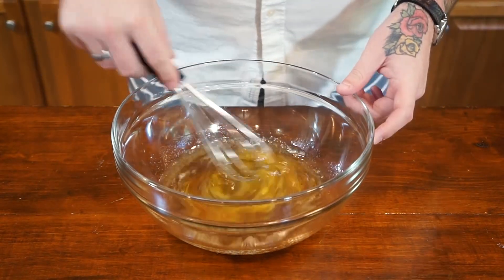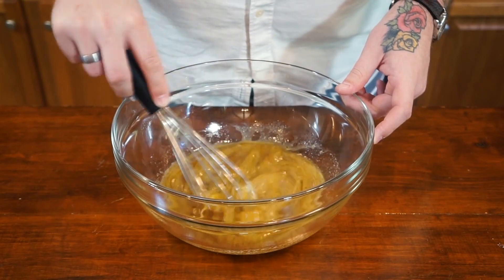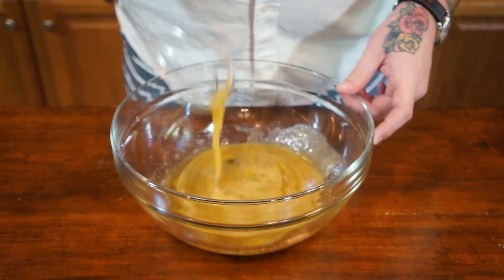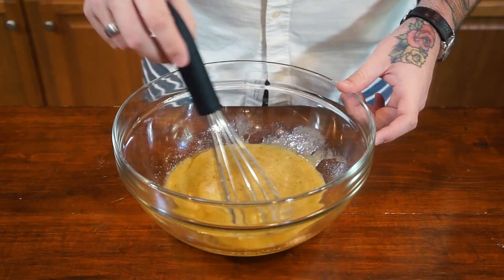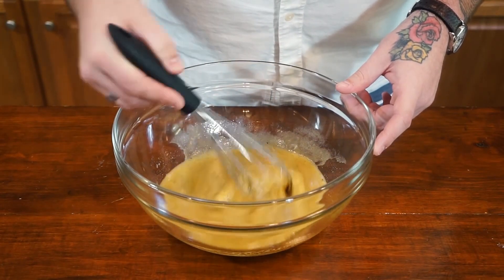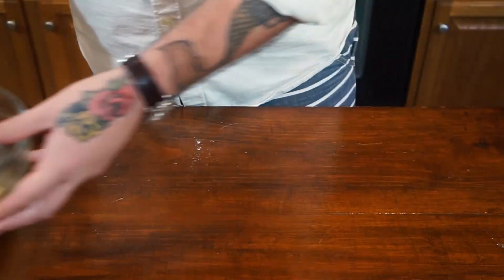We don't have to worry too much about making our batter too chewy, because we are making a pound cake — we want it to be pretty dense. I just love the brown butter; all those pretty brown speckles you see throughout the mixture. Now we're going to set this aside.